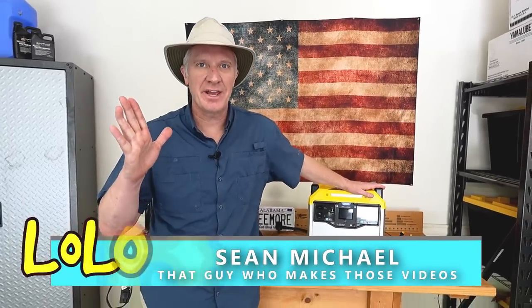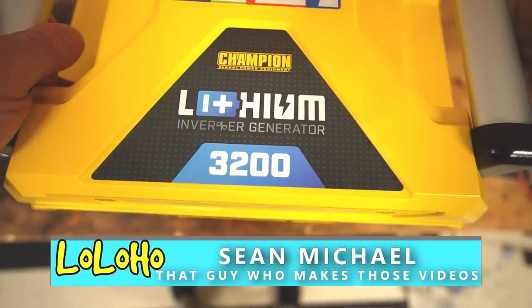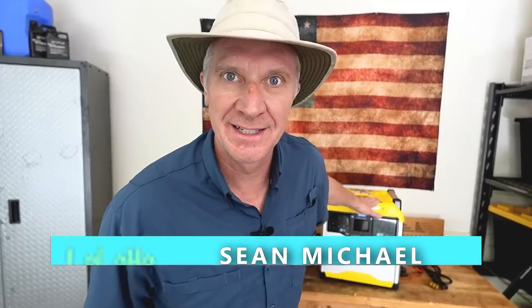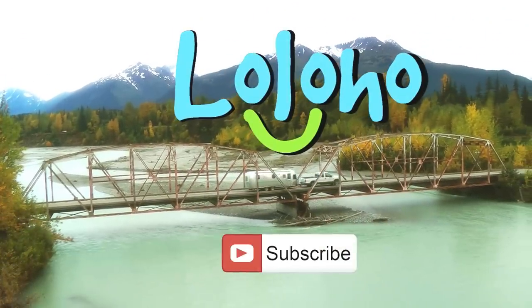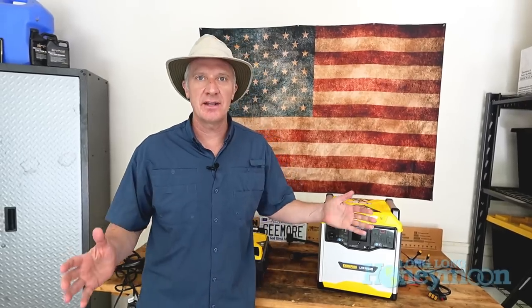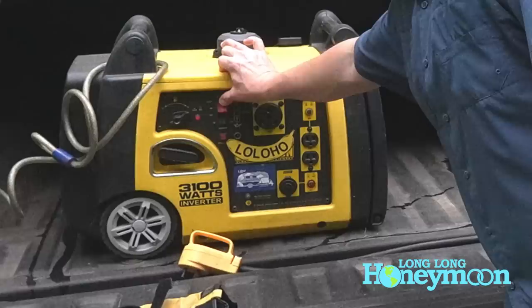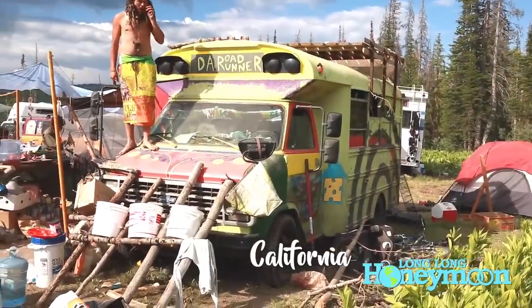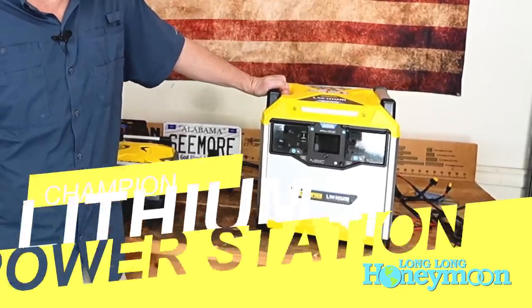Hey guys, today we are taking a look at a Champion Lithium Inverter Generator. Champion Power Equipment, the company that makes all of those wonderful gasoline and propane inverter generators, is now producing California-friendly lithium products. This is the 3200 unit.